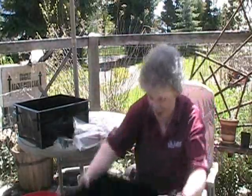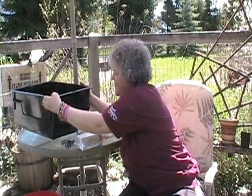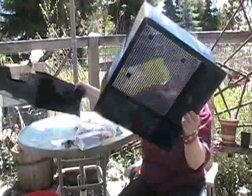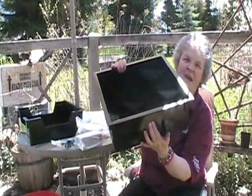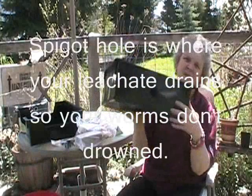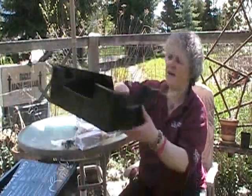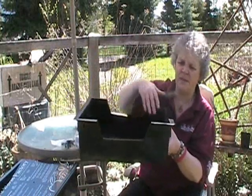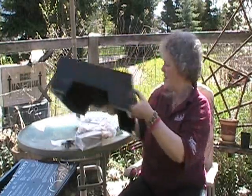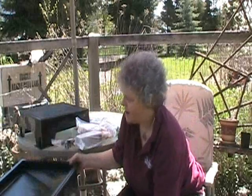The trays stack into each other like that. The next layer is a tray they've drilled a hole in so moisture will drain out and your worms don't drown. And the base is basically another tray they've cut portions out of so that it can be the stand that everything stands on.